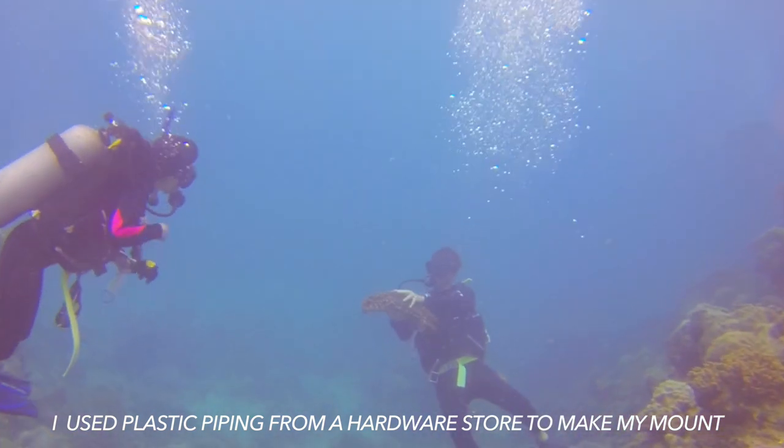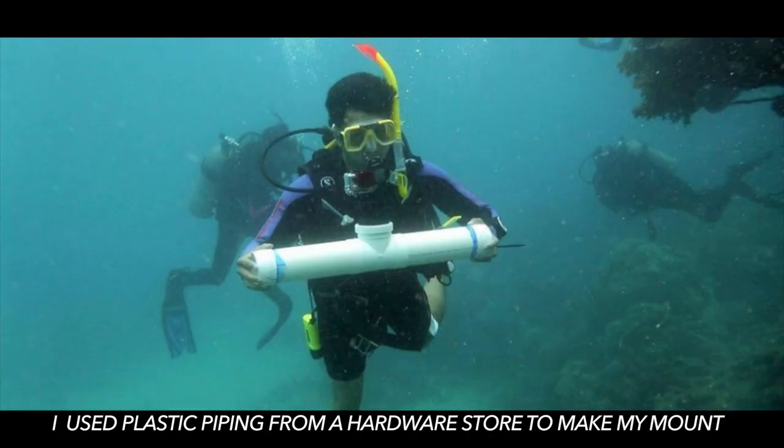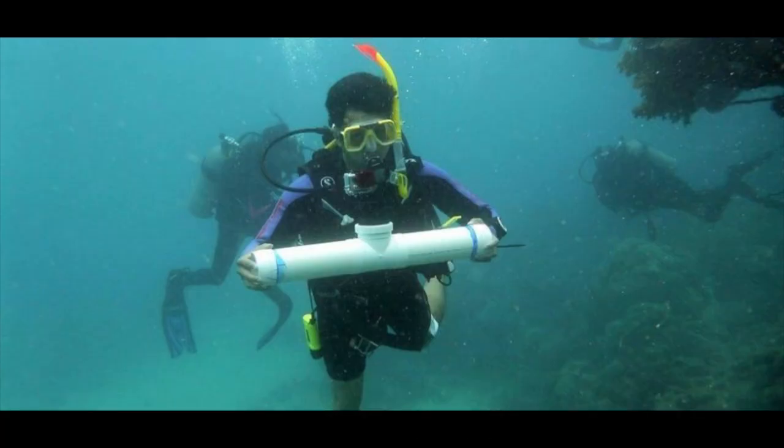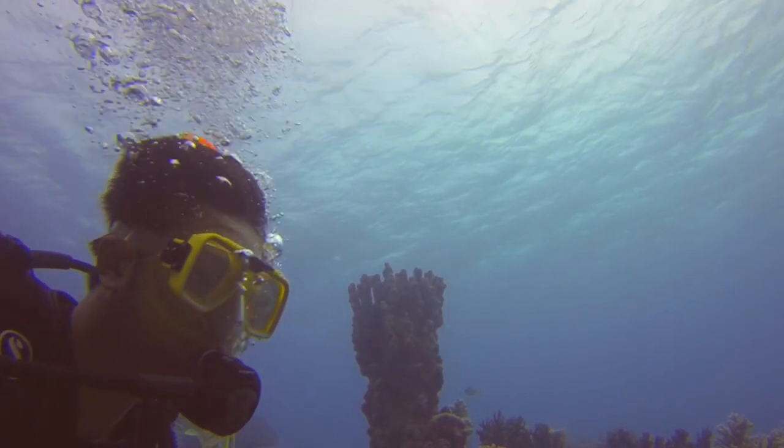This worked out really well. You could use anything with a really flat surface that's plastic and is about shoulder width apart. This worked very well and I highly recommend using this setup. You could also get selfie shots using this setup, which you can see right over here.